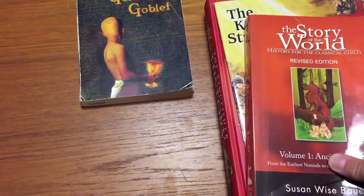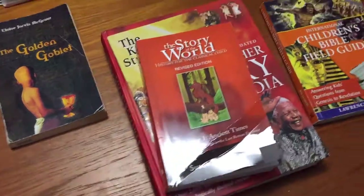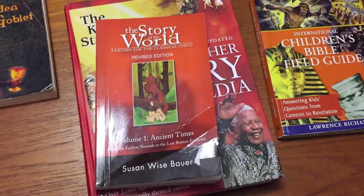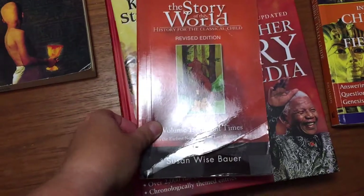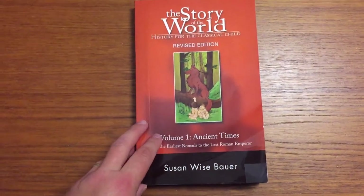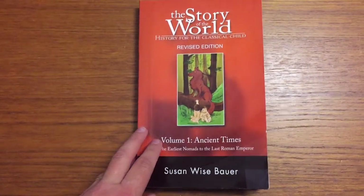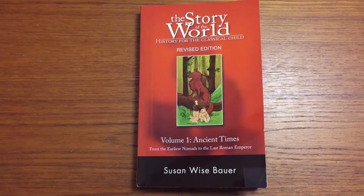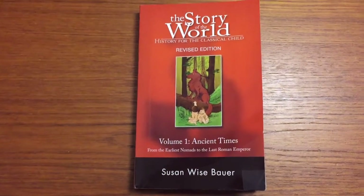For the actual history and geography part, there are several books he has to read. Sunlight is a very reading-intensive curriculum, and it's also a Christian-based curriculum, so there's Bible study as well. We have The Story of the World: History for the Classical Child — there are two volumes, written by Susan Wise Bauer. It's written almost like a storybook, and my son has really enjoyed reading it so far.